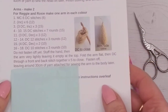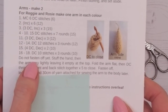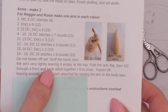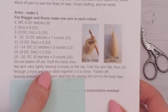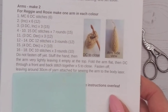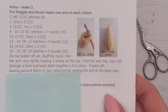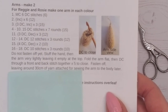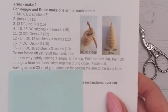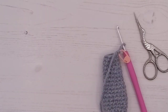After you've finished line 18, the instruction says: do not fasten off, stuff the hand then the arm very lightly leaving it empty at the top, fold the arm flat, and then double crochet through a front and back stitch together five times to close, fasten off leaving around 30 centimeters of yarn attached for sewing the arm to the body later.